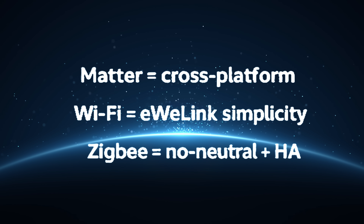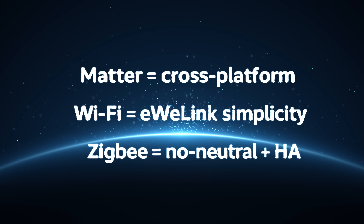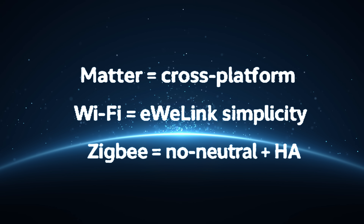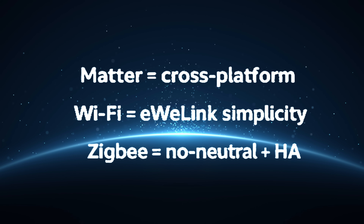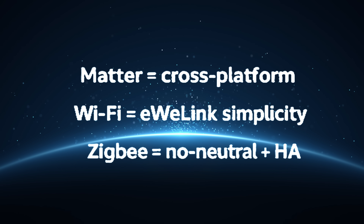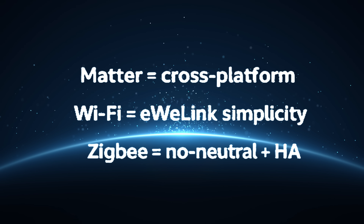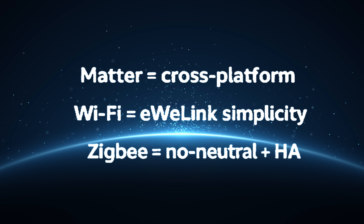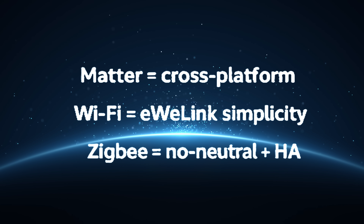Pick the M5 Mata if you want Matter plus Apple, Google, and Alexa with cross-brand automations. Pick the M5 Wi-Fi or Mata if you're all-in on eWeLink and want the gateway or eWeLink remote functionality. Pick the ZB M5 if you need no-neutral flexibility or you're building around ZigBee or Home Assistant.